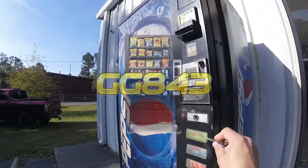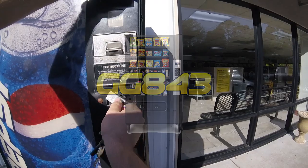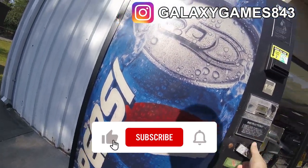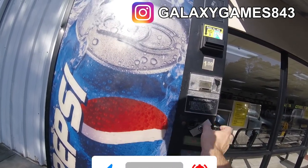What's up guys, it's Matt with Galaxy Games 843. We are back with another vending video. In today's video, things are gonna be a little bit different. We came to service our soda vending machine here at the laundromat location, but as I walked up to the machine I noticed something was wrong.